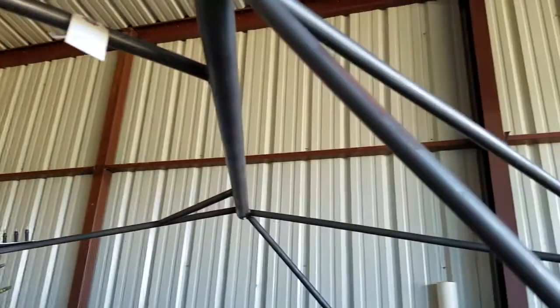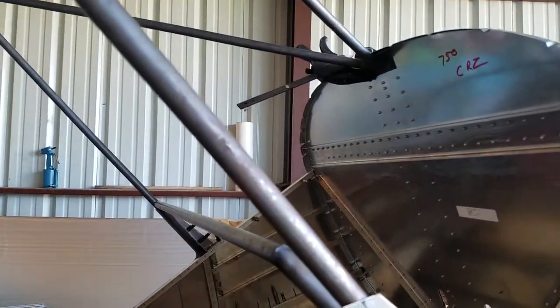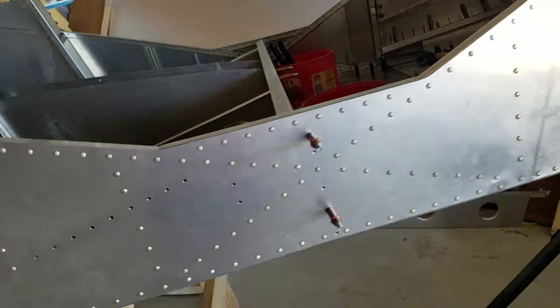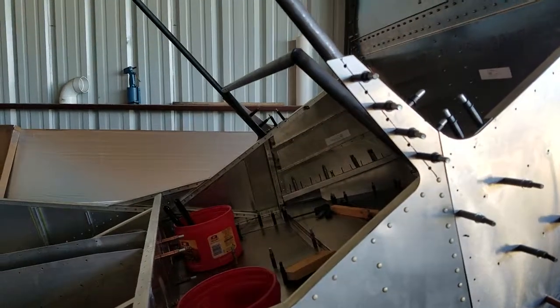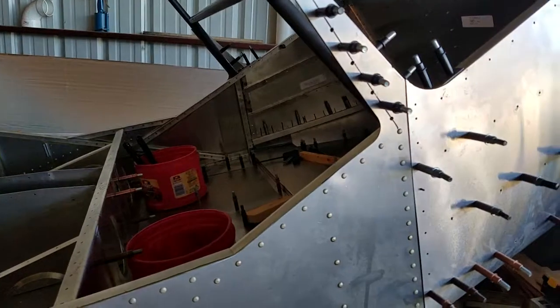Sand and paint that, put it back together. Then it'll be the instrument panel and the glare shield and the door frames. After that, it'll probably be the main gear and the nose gear. I'm hoping — and I probably shouldn't say this — but I'm hoping by Thanksgiving to be hanging the engine on the nose. So more to come. Talk to you later.